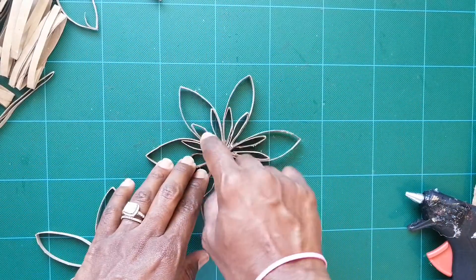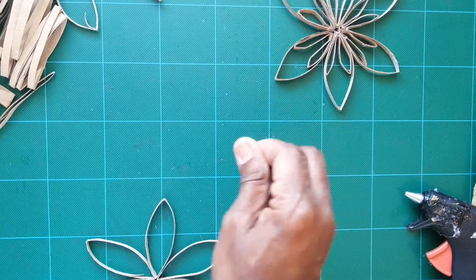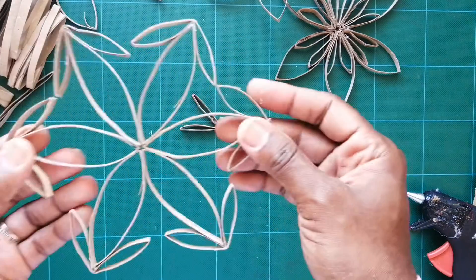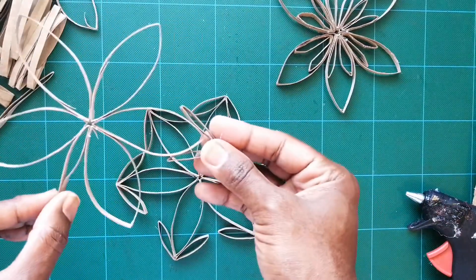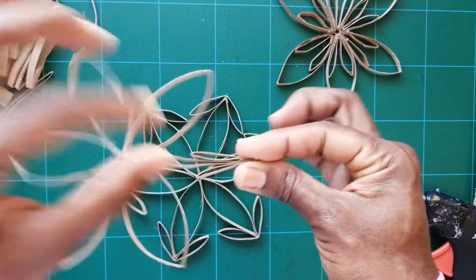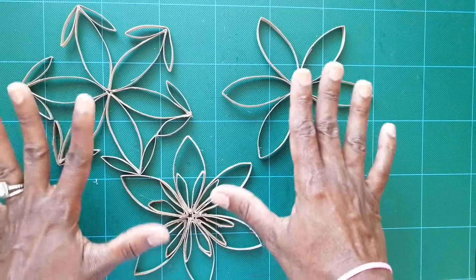So we have this turning into this just by adding the folded pieces to the inside. You can do many different variations. For another variation, take more folded pieces and add them to the outside instead — add six pieces on the outside and you get this, which looks really amazing.